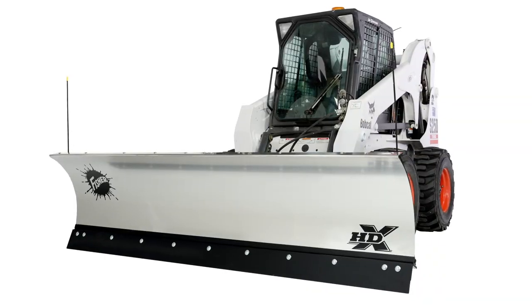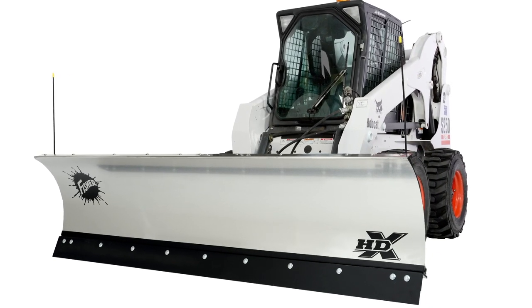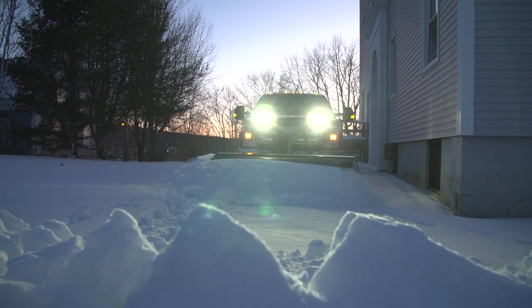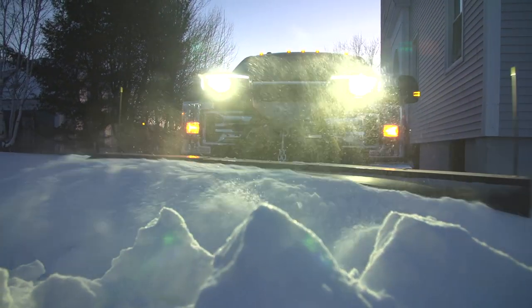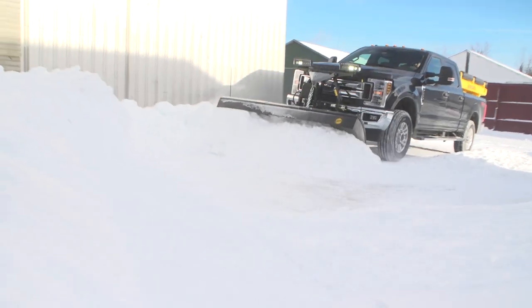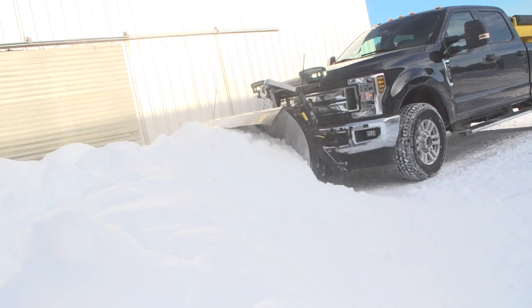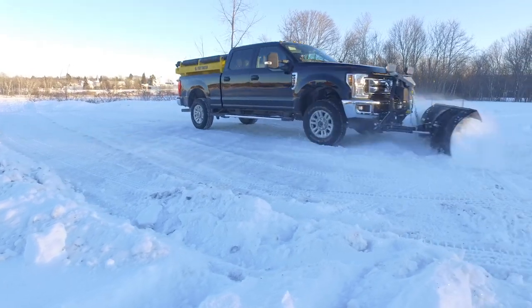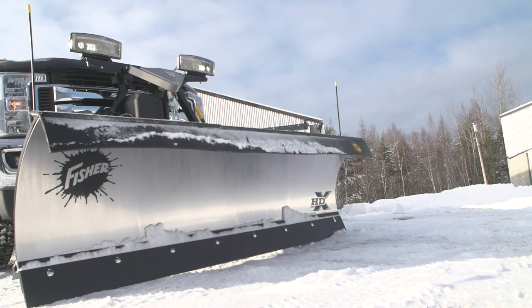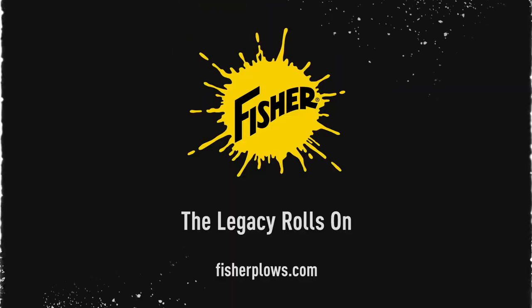Plus, the Fischer HDX Snowplow is available for skid steers with a universal skid steer loader mounting plate. Professional-grade performance, rugged reliability and innovative features customizable to the way you plow. The HDX Snowplow by Fischer Engineering — a whole new way to attack winter. The legacy rolls on.